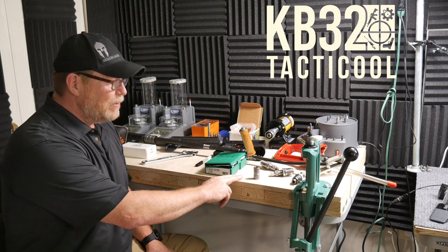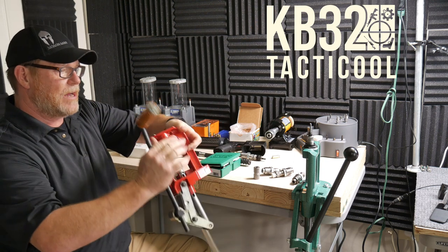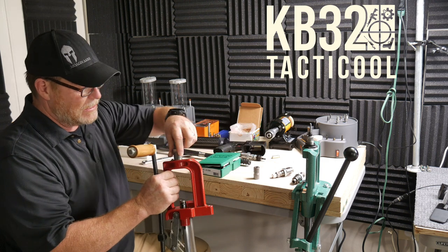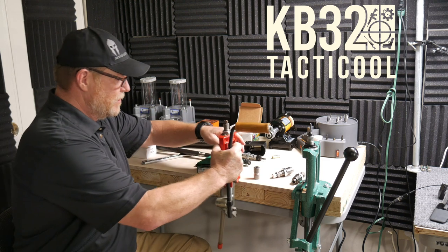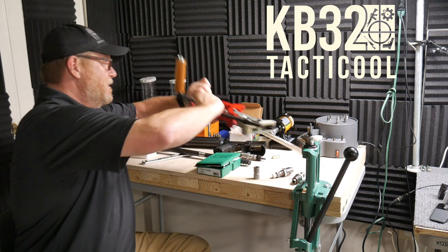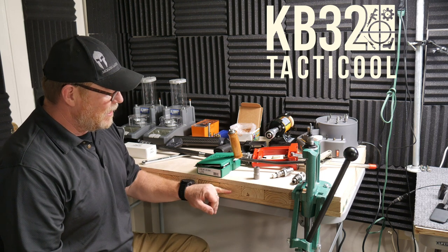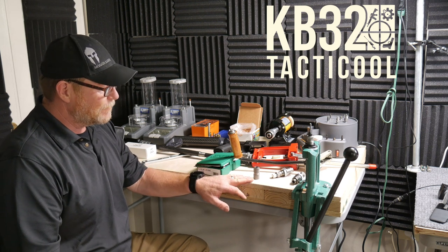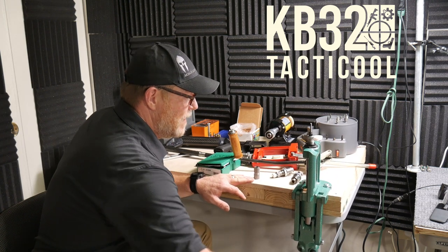When I used to just have a piece of plywood and my first little single stage press — this guy right here, the Lee Classic with the bushing system — this guy was absolutely awesome. But what would happen is that on a single piece of plywood, you always had flex and I didn't like that. So this time what we did was I had a piece of three-quarter inch CDX with some two-by-fours in between, and then this is a piece of birch up on top. I wanted a nice, smooth, clean surface, and that gives me the ability to not have that flex.